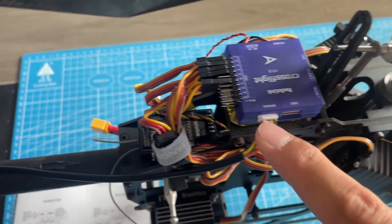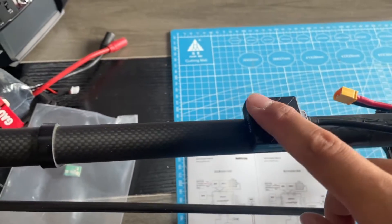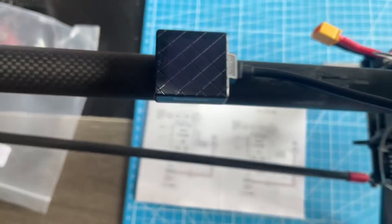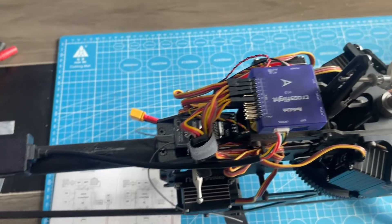GPS is already mounted, but the arrow direction of the GPS is opposite to Cross-Flight. We will introduce how to set it in the next episode.